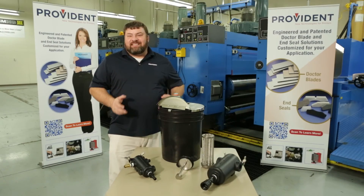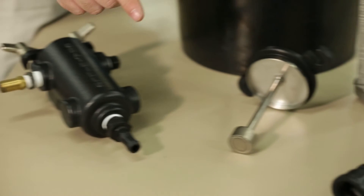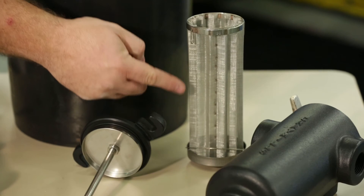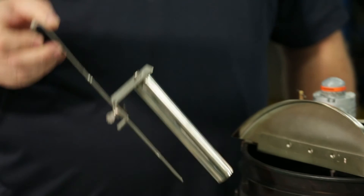Proper ink filtration is essential for the life of your anilox rolls. Whether it's metal particles from doctor blades, dried ink, or dirt and dust from the shop room floor, foreign debris can quickly ruin expensive anilox rolls. Gray Mills and Provident offer several styles of ink filtration to suit your needs. Shown here we have a large and a small filter canister that can be outfitted with either a mini mag or mega mag and stainless steel mesh for mechanical filtration. Another option for magnetic filtration is a mega mag that can be attached to a bracket and dropped into any bucket or sump.